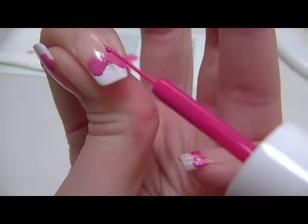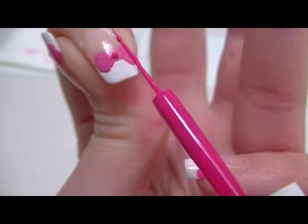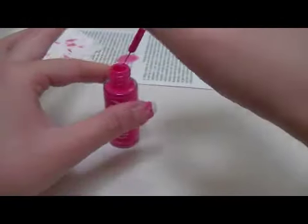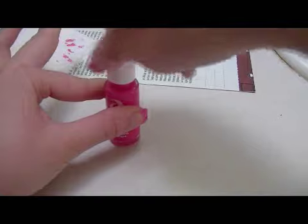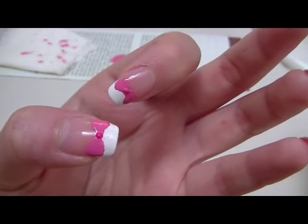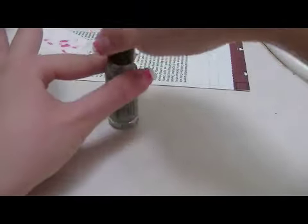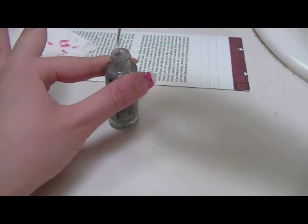Then wait a minute to let it set. Now, just to add a little something extra to the design, I'm going to use some glitter as an accent for the bow.